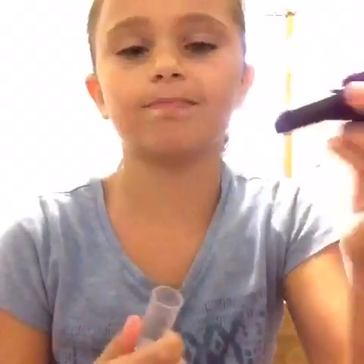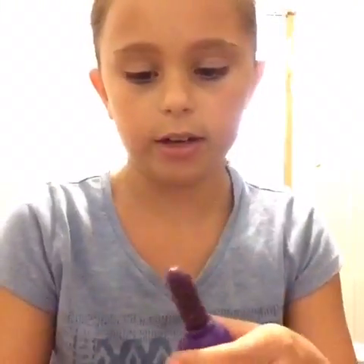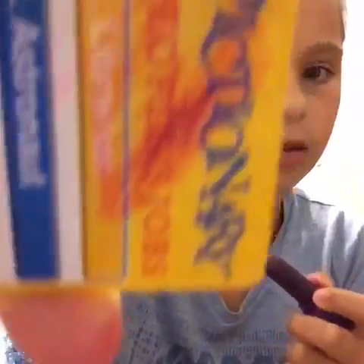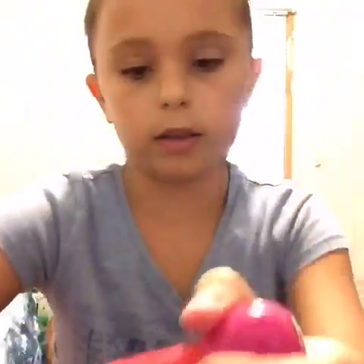The next item is this little hair color chalk thing. There are more of these in here. I'm going to take this one and scrub it right here — see, that's the color. It's kind of dark on your hair because it's purple; it's like a pinkish-purplish. The next item is the pink one, which is like a little reddish-pink. It's a very nice color.